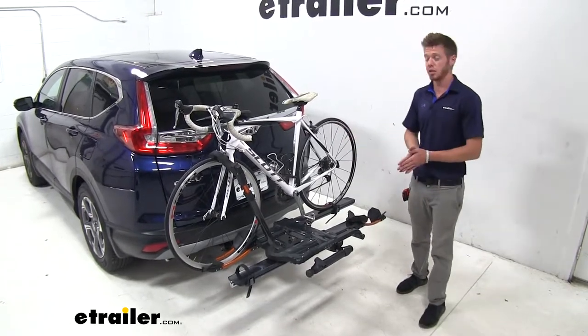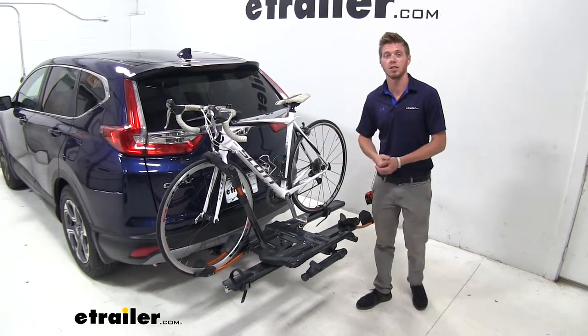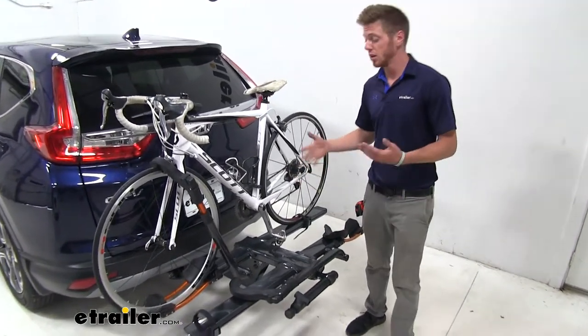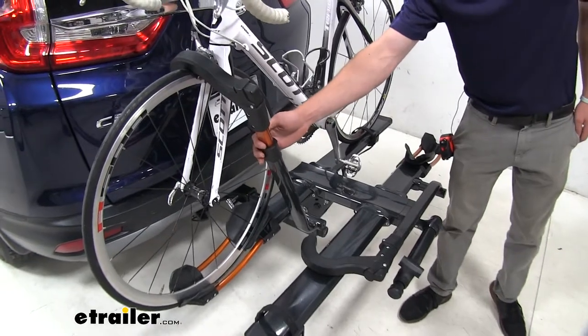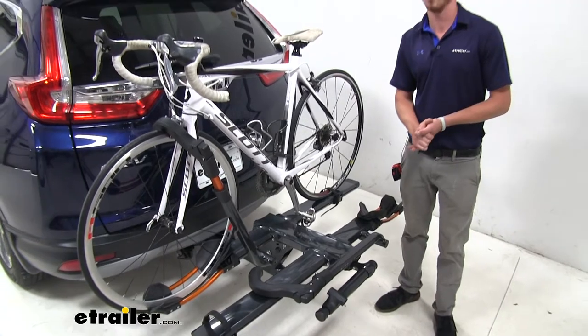Hi guys, Adam with eTrailer.com. Today we're going to be taking a look at the Kuat NV 2.0 on our 2019 Honda CR-V. There are a lot of different features with this bike rack. The first one being there are three different colors to choose from. This is gunmetal gray, and it does come with a burnt orange accent. If that's not your style, we also have flat black and metallic black.